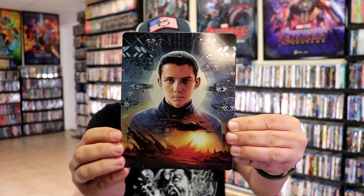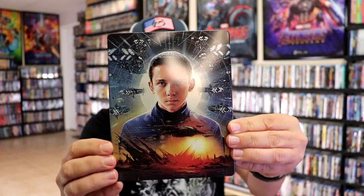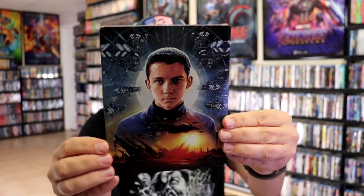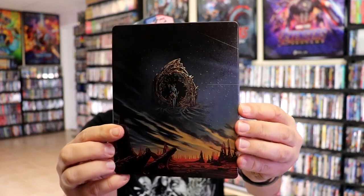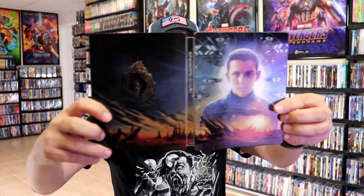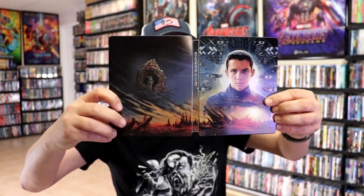There's no embossing or debossing. It is a glossy steelbook. I love all the details. And then here's the back — great looking image. We open it up and we have our front and back together. Nice continuation from the front and the back.